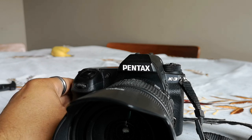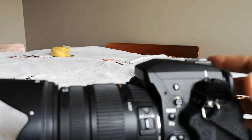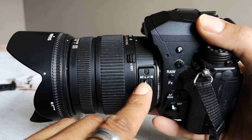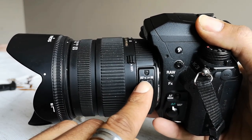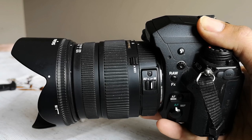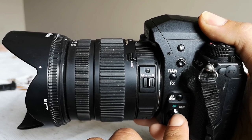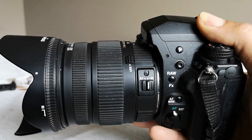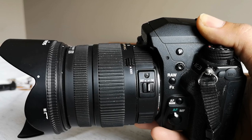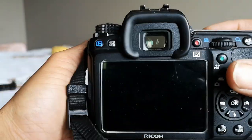For any lens you use for Catch-in-Focus, you need to move the autofocus/manual focus switch on the lens itself from autofocus to manual focus — or mount a completely manual focus lens. However, the autofocus switch on the camera body needs to stay on autofocus, because it uses the autofocus module to know when to trigger the shutter for Catch-in-Focus.